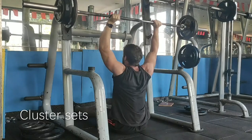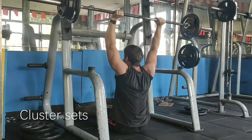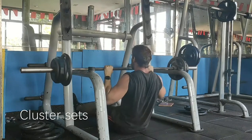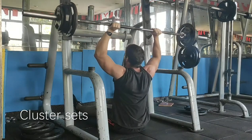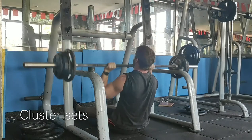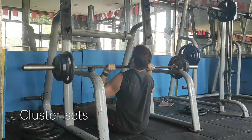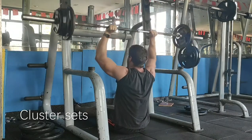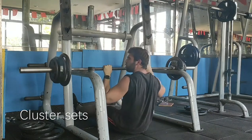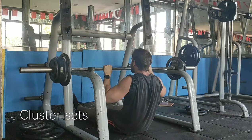The second technique is called cluster sets. This is when you take a heavy weight and you do it for as many reps as you can. However, you take pauses in between the reps to sort of recover a little bit. Instead of just going all out from the very start — maybe I can get four reps with this — I pause slightly in between each rep and sort of reset.